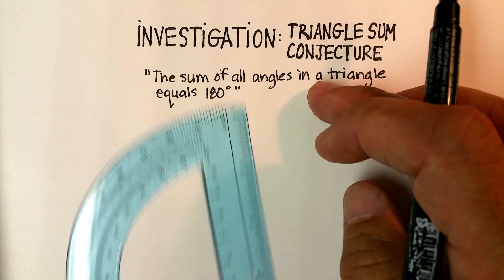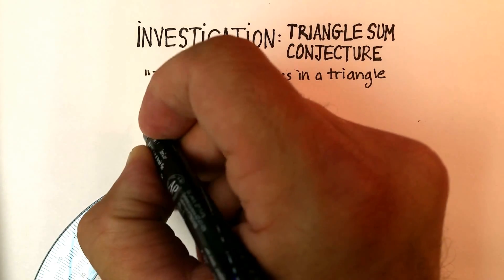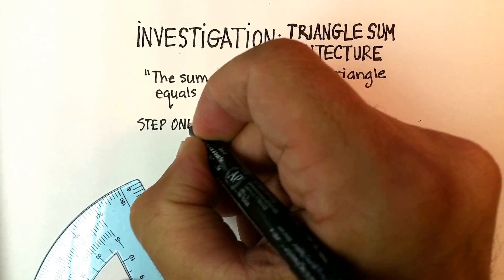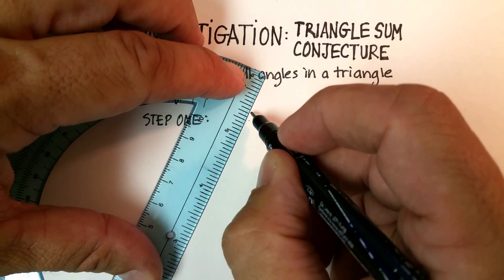Let's get started. You need your protractor for this, or any kind of straight edge would work too. Step one: I would like you to draw three completely different triangles. Take out any piece of paper and make them somewhat large.